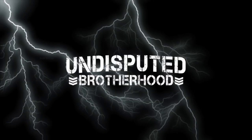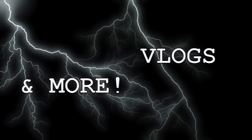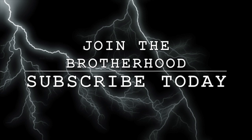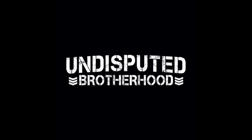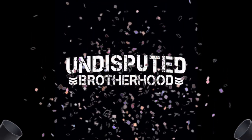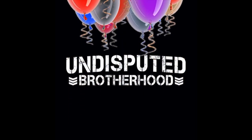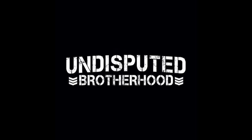Welcome to a brand new video, and today is a special day because today is the undisputed birthday. No, it is not my birthday — it is the one-year birthday of the channel! So I figured we'd celebrate a bit, and we're going to replay my very first video just to show you guys how far we've come.